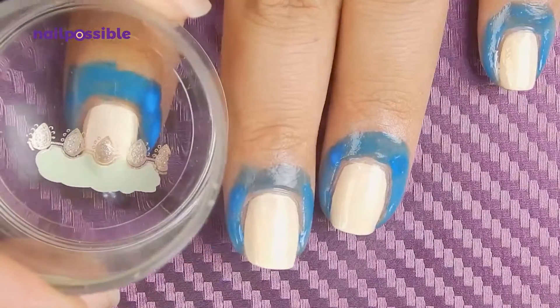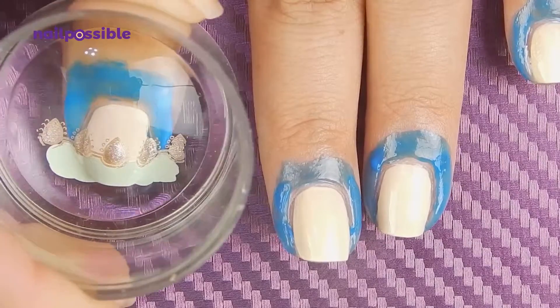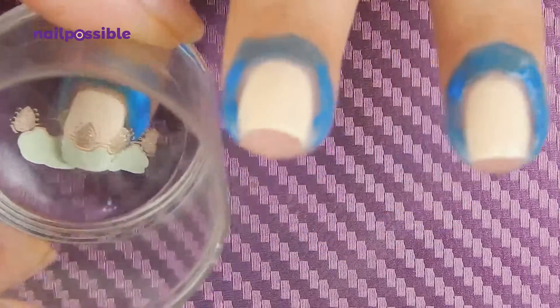And stamp it on the nail. Because this is a lot of polish to transfer, we need to roll the stamper a few times to make sure everything transfers to the nail.